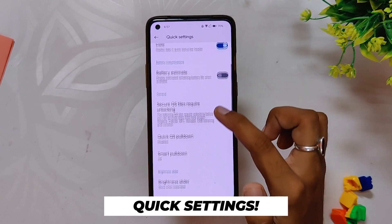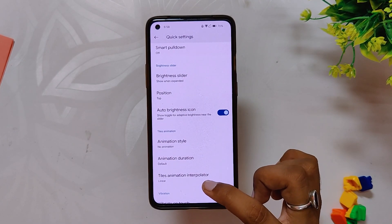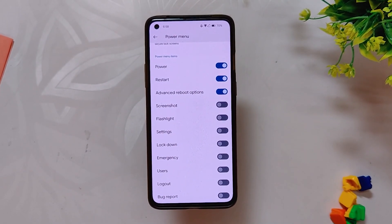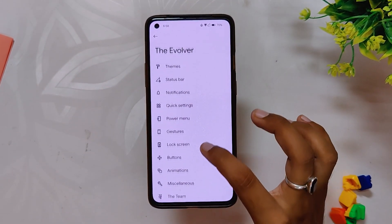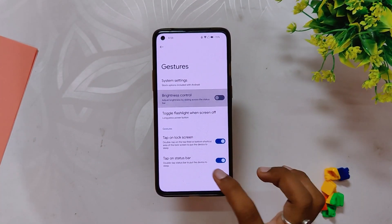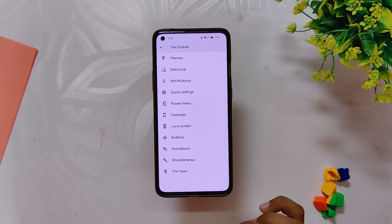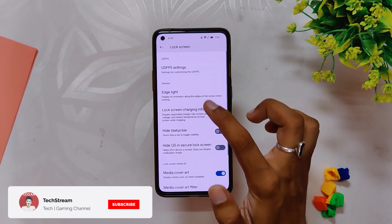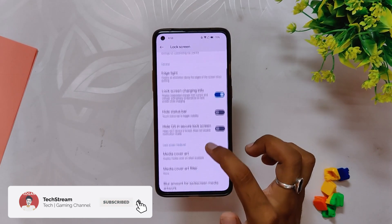Inside Quick Settings we get clock and date options, brightness slider options, QS style animations, and QS vibration options. Inside Power options you can select which icons to show on your power menu. Inside Gestures we have brightness control, toggle flashlight when screen off, and tap-to-wake. In Lock Screen we have under-display fingerprint settings and an edge light option, though you can't select a custom fingerprint icon currently.